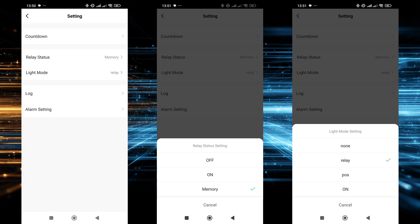Several main options are available: setting a countdown timer; configuring the behavior after power restoration — the relay can always turn on, always stay off, or remember its last state; and adjusting the activity indicator behavior — it can reflect the relay's state, always stay on, always stay off, or work in sync with the switch position.